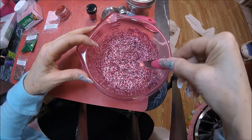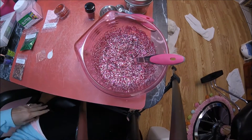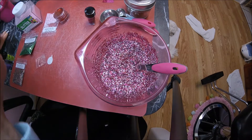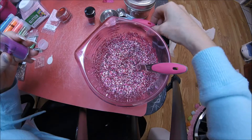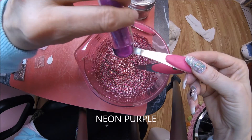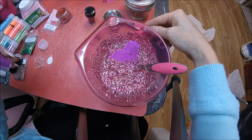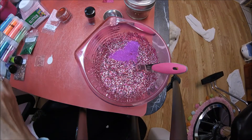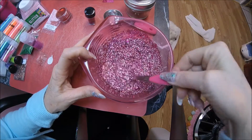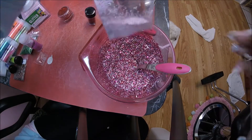Maybe a little bit more purple too — I like different kinds of purples. This purple is really pretty. About a half a teaspoon of this in there. There we go — she's got a lot of purple in her dress too.